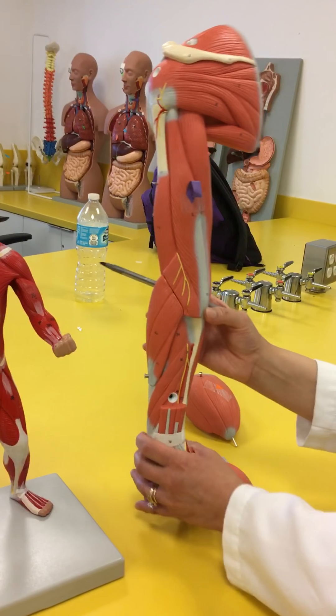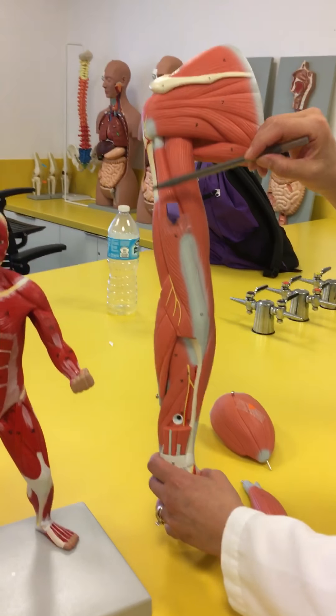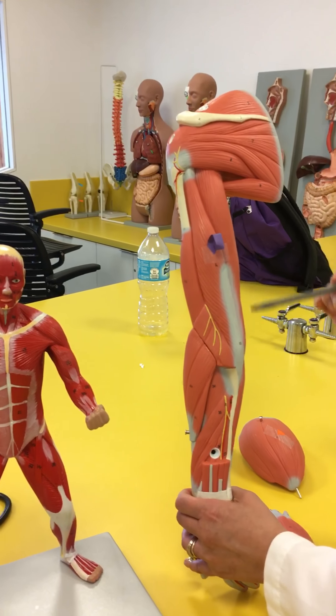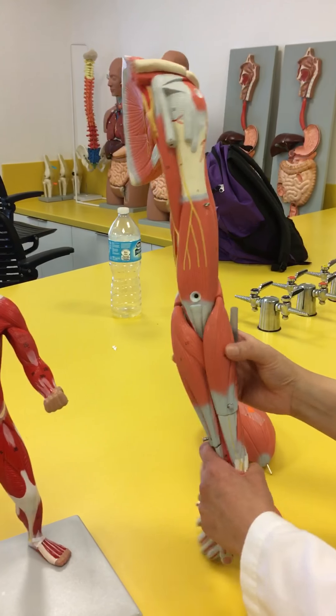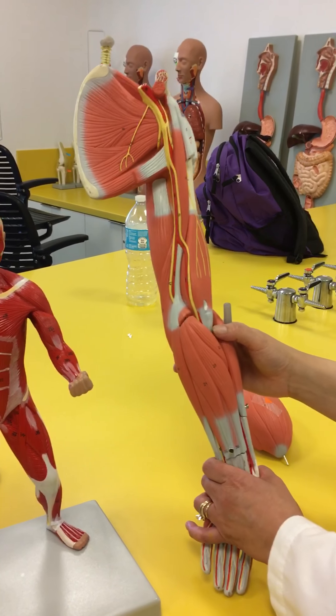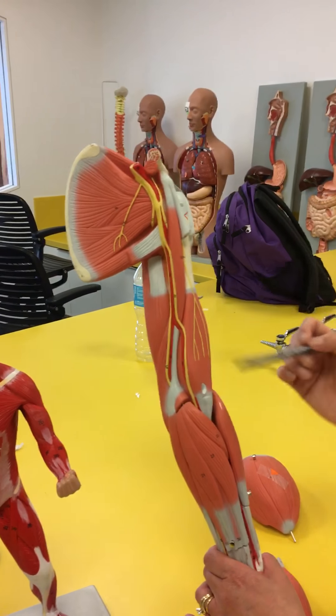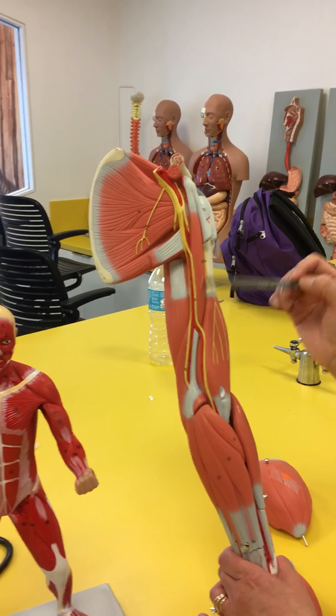If we turn it around, we can see the three heads — one, two, and three — the three heads of the triceps brachii. And this would be your coracobrachialis right here, from here to here, this tiny little thing.